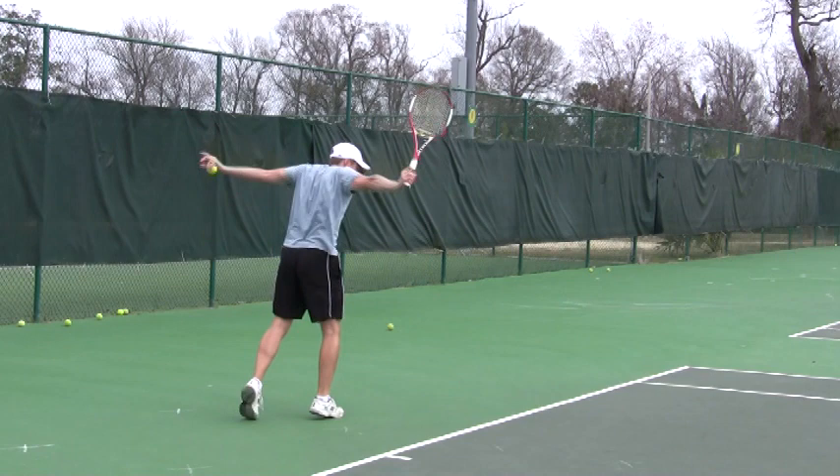Now what I like to do, when you're feeling the racket and the leg synchronizing...